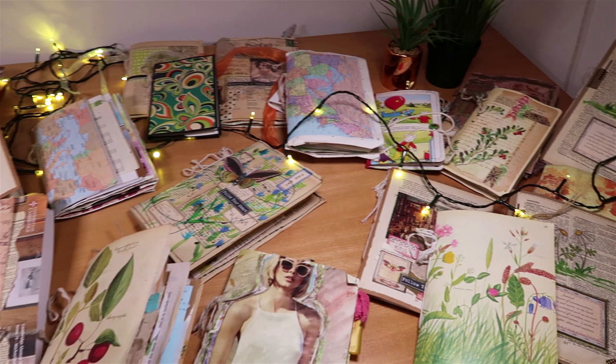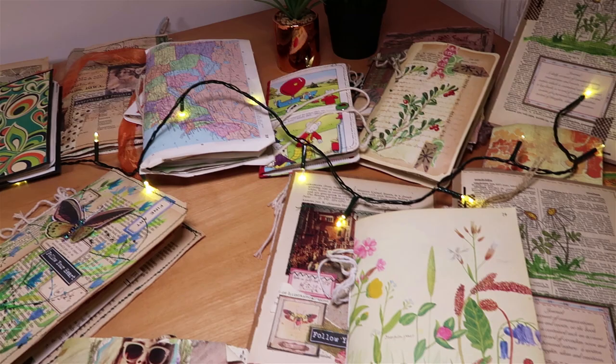Hello and welcome to my craft room. Today I'd like to invite you in to come along with me as I make a junk journal with a very specific purpose. What I need to do today is make a junk journal for Junk Journal January, which is a regular challenge that I've been involved with before.